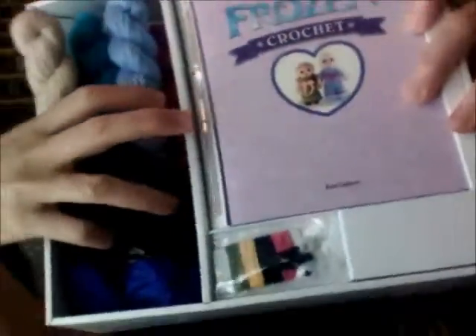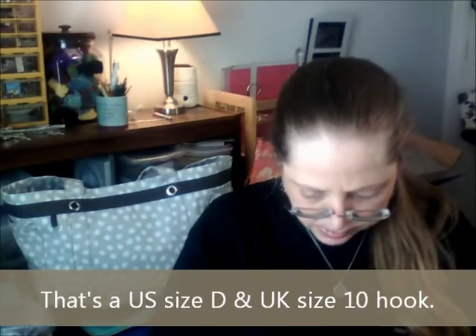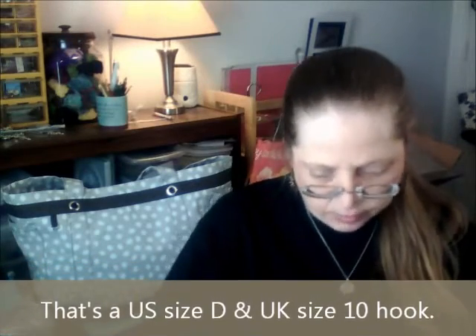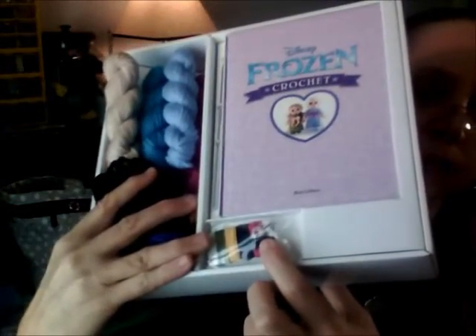And we have a 3.25 crochet hook. Then here we have some safety eyes, some thread, and a large eye needle, which you would use for embroidery or darning or that kind of thing. You need the needle to stitch the pieces together, by the way.